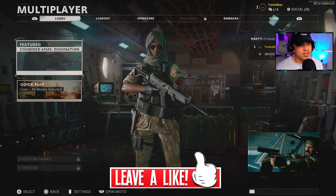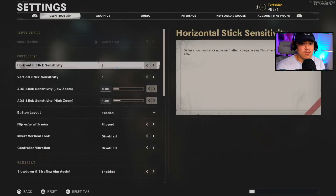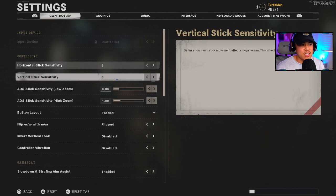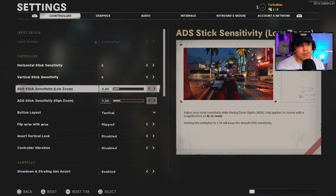Let's get into the settings, starting with the controller settings. My sensitivity is going to be different than other people — for me in Cold War, six and six for my horizontal and vertical works just fine. For you it might be something else, that's something you need to find out for yourself. Generally, between five to seven sensitivity is what mostly works for all Call of Duties.